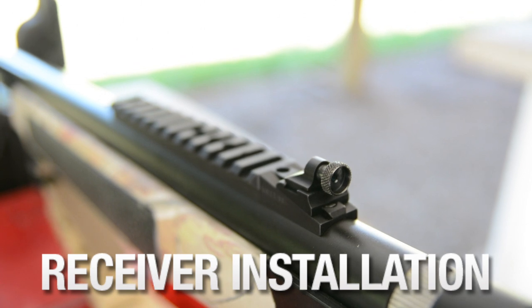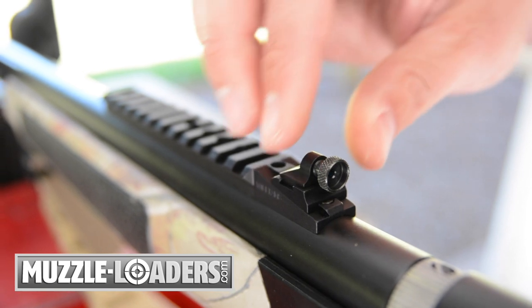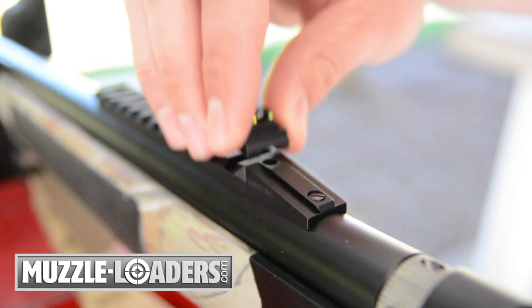Williams also makes a receiver peep sight with an integrated Picatinny rail. The rear dovetail is compatible with the Ghost Ring, and this combination is popular for those who hunt with scopes and open sights in different hunting areas.